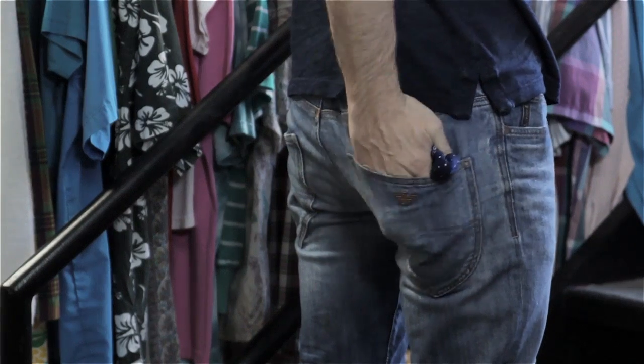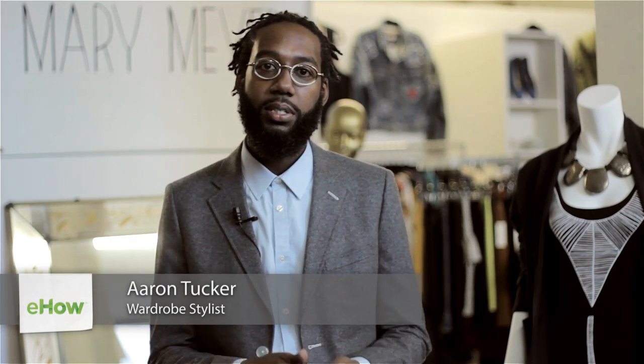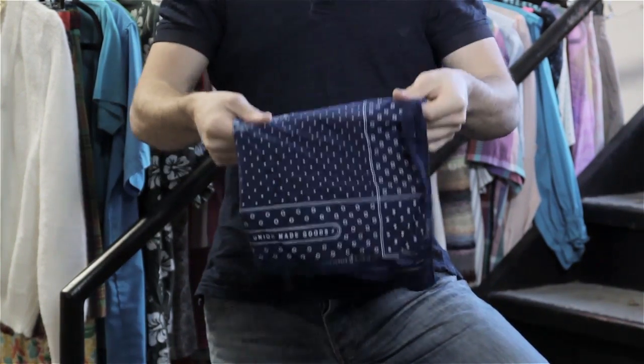I'm Aaron Tucker and this is how to fold a handkerchief for jeans back pockets. It all depends on the size of the back pockets on your jeans and the size of the handkerchief. Really you just want to fold your handkerchief into little squares to slide neatly into your back pocket.